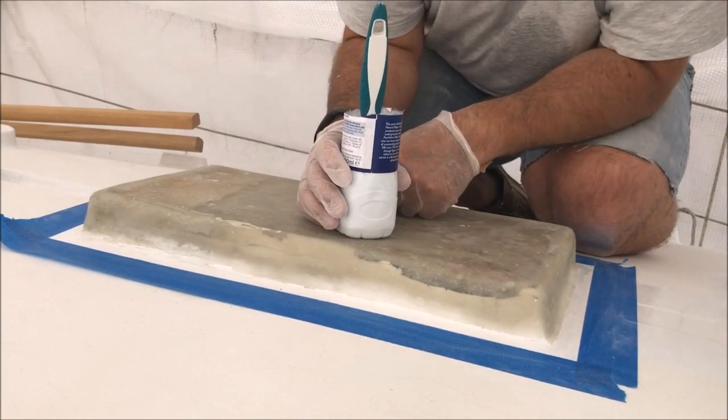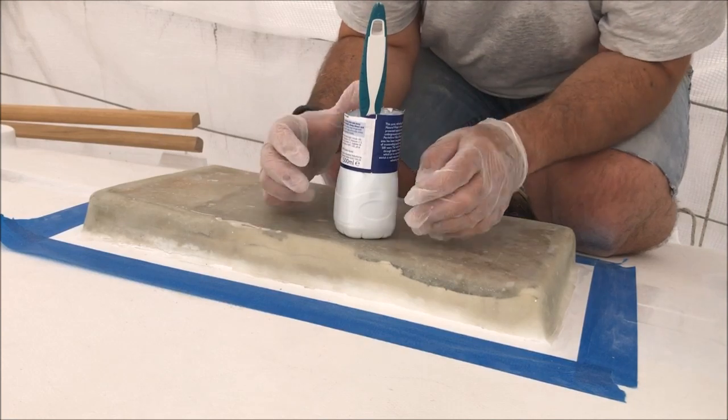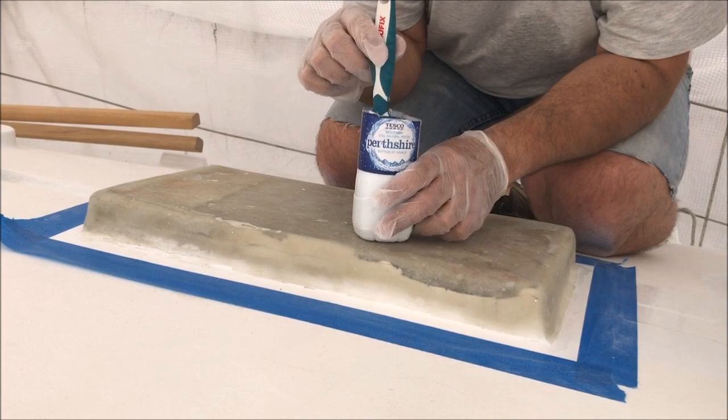So now I want to give it a bit of a better finish. I'm going to apply some polyester top coat, also known as gel coat.